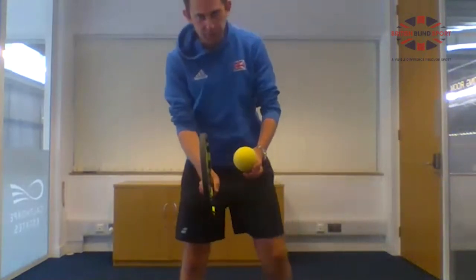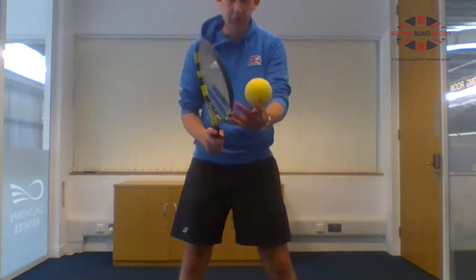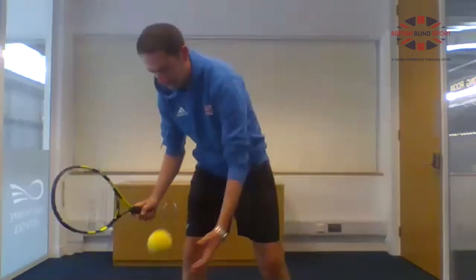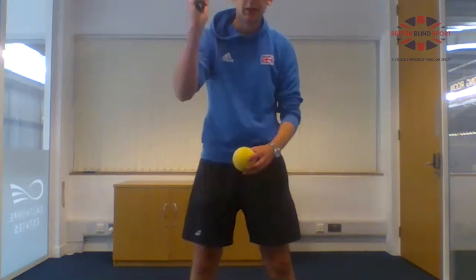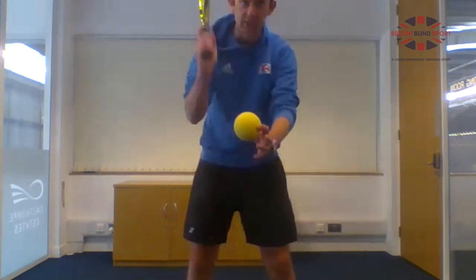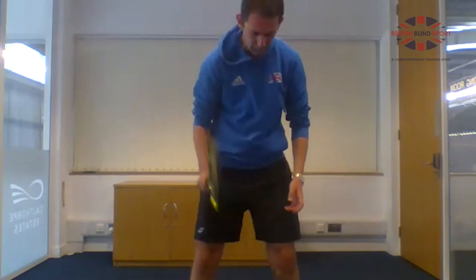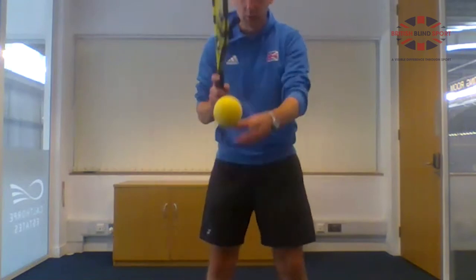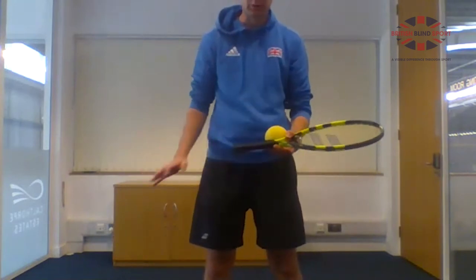The last challenge in this section is pretty difficult — try hitting with the edge of the racket frame. This is good for practising a bit of serving, almost like chopping the ball each time. If that's too difficult, you can try alternating between frame and strings. Use as many bounces as you want.